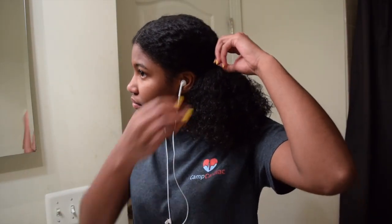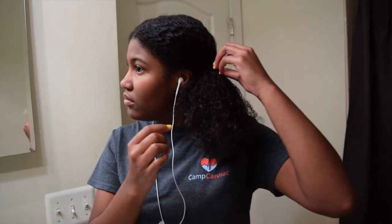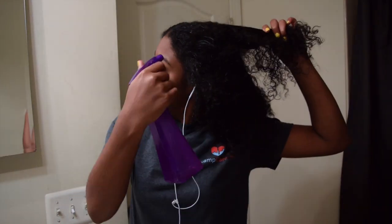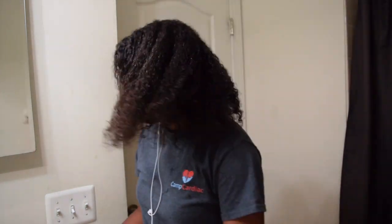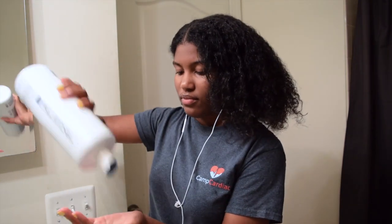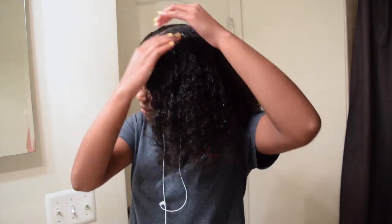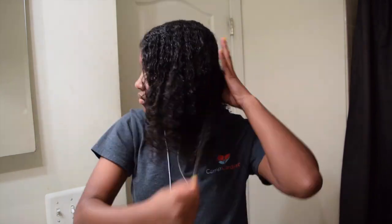I'm gonna start with my freshly co-washed hair. I already combed it out in the shower and I have a middle part and I split it into two sections. I'm gonna take out one of the sections right now to work with one at a time. First I'm gonna spray a little bit of water, then I'm gonna use my Paul Mitchell leave-in conditioner and we're gonna use a lot of this — spread it evenly.